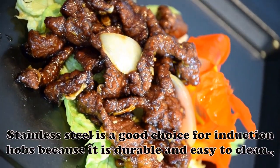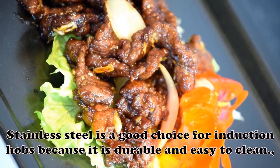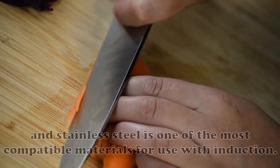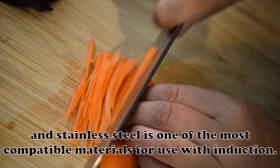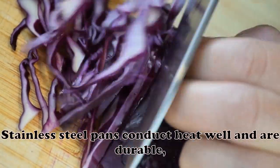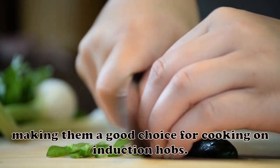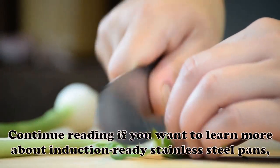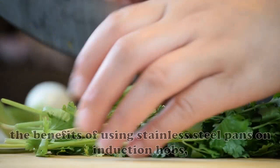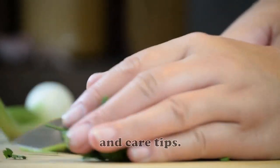Stainless steel is a good choice for induction hobs because it is durable and easy to clean. Stainless steel pans conduct heat well and are durable, making them a good choice for cooking on induction hobs. Continue reading to learn more about induction-ready stainless steel pans, the benefits of using them on induction hobs, and care tips.